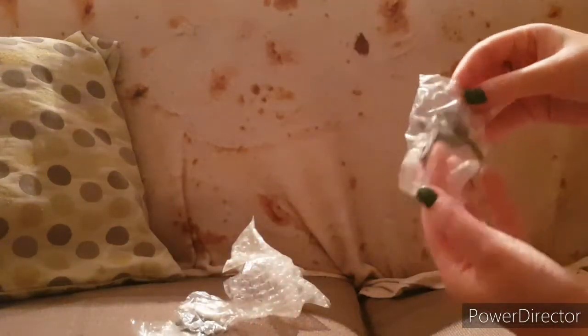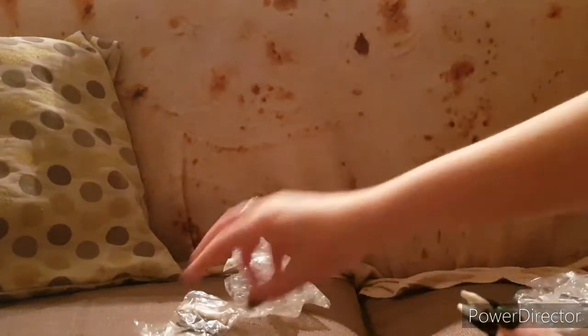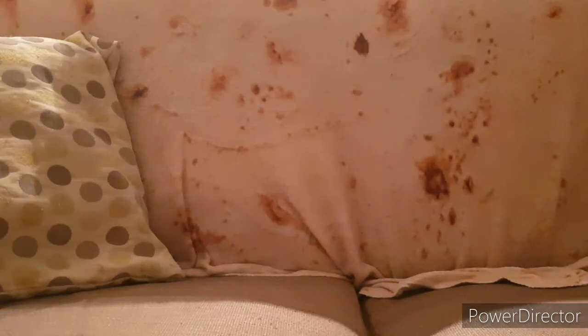Let's just get them out so you can have a look. That is one good thing about ordering from AliExpress — sometimes the sellers will give you cute little freebies, which is always nice.